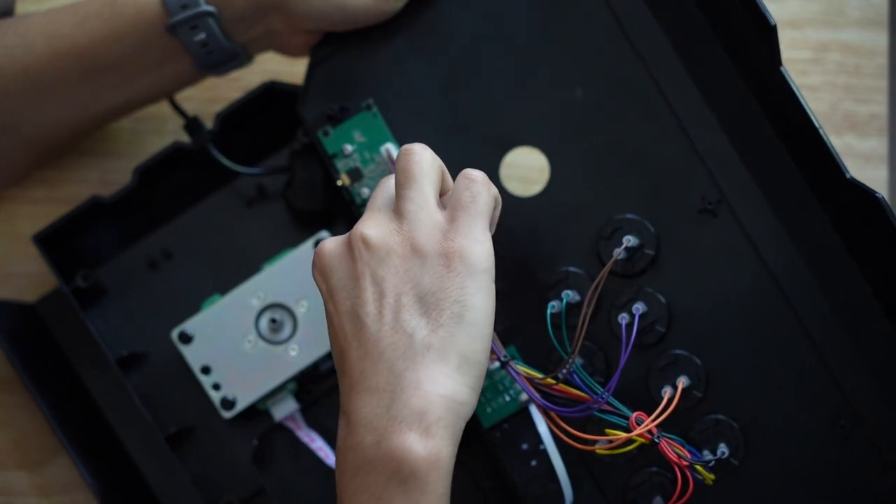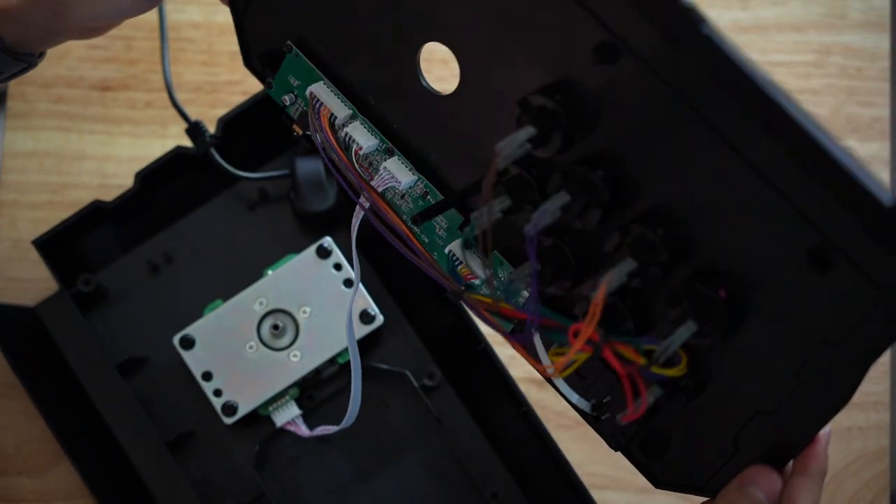After reconnecting the power cord and joystick harness, I just had to put it back together with the 6 screws in the back.